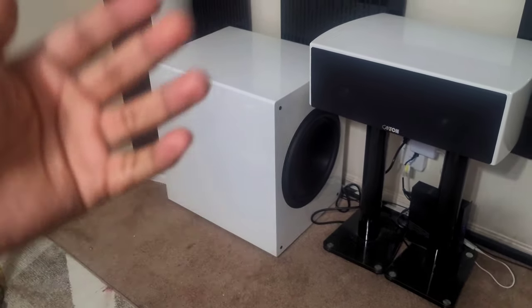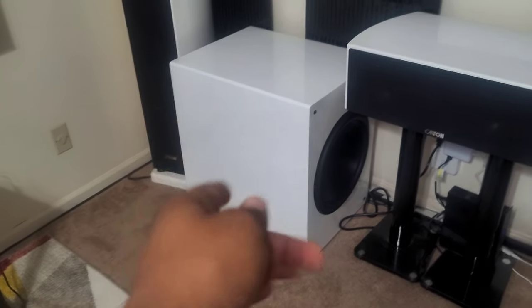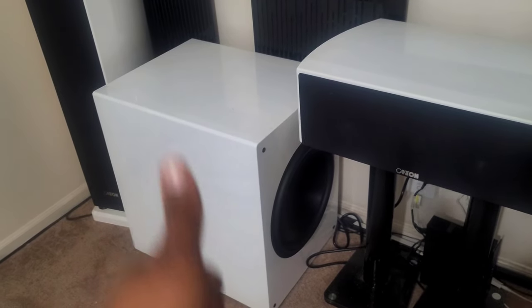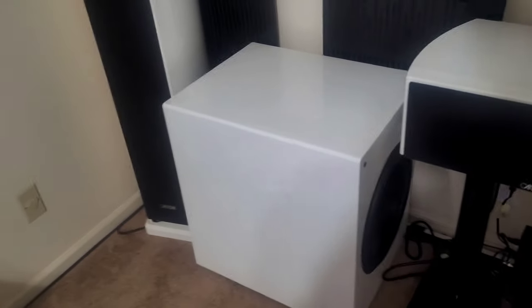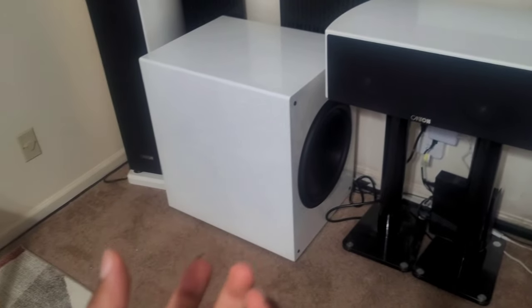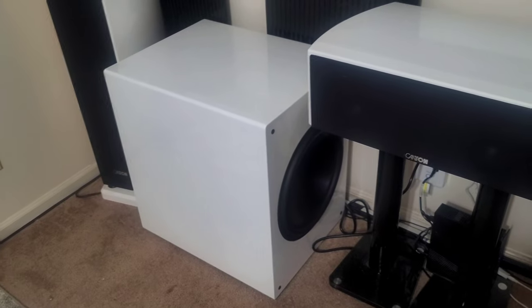I decided I'm going to replicate one of these. Right now, any kind of audio gear, cars, home theater equipment is very hard to get because of part shortages, and prices have gone way up. So I decided I'm going to try to clone this subwoofer as close as I can with the materials that I have.